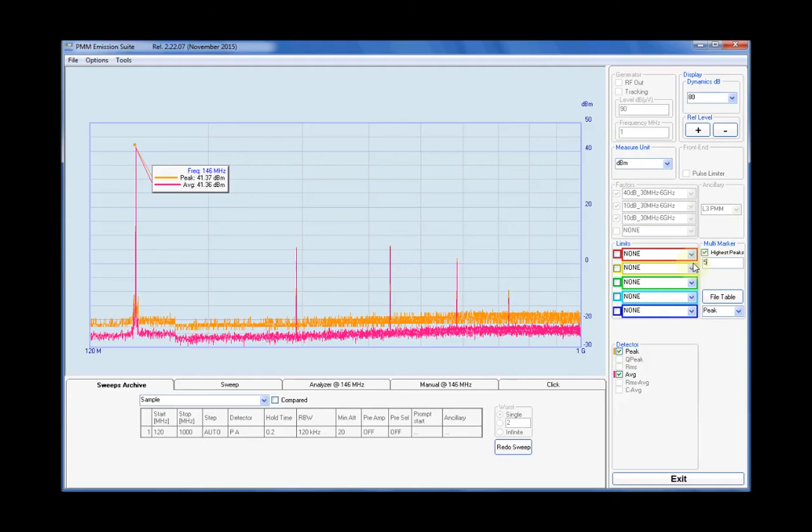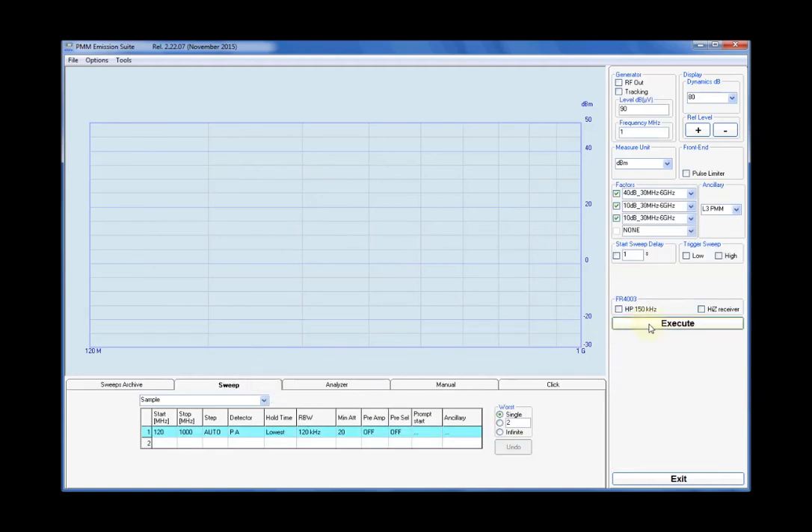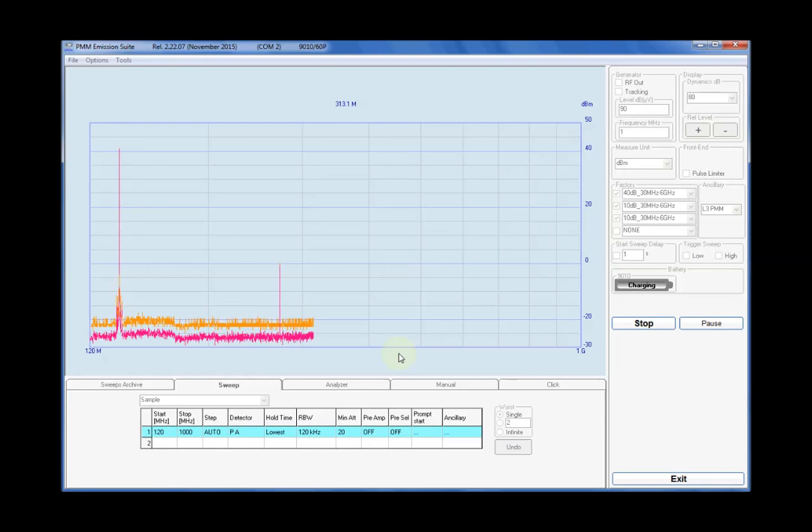In the second measurement, the transmitter was set to 146.000 MHz, the end of the VHF band in Europe. The fundamental is again 41.4 dBm, corresponding to about 14 W, and H2 minus 35 dB, H3 minus 35 dB, H4 minus 39 dB, H5 minus 51 dB. It could be interesting to note that when transmitting on VHF we radiate also about 4 mW on 288 to 292 MHz, which is a millimeter aeronautical band.